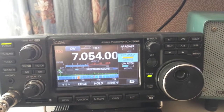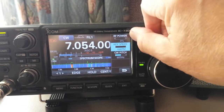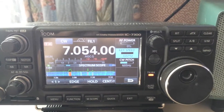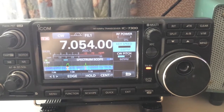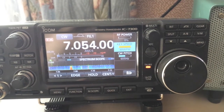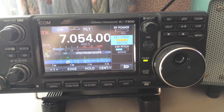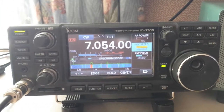I've got the key speed set at 48 words a minute. I'm using an external keyer. Turn it down to six words a minute — watch this, I'm going to hit the key. Check out the big long delay. Turn it up super fast.